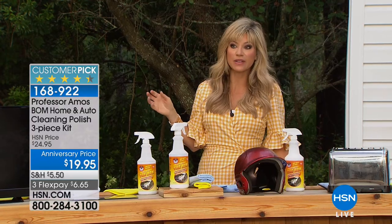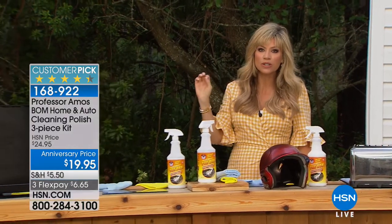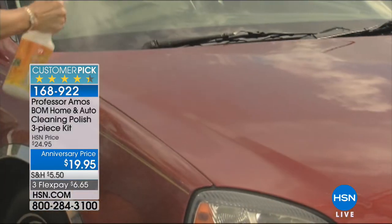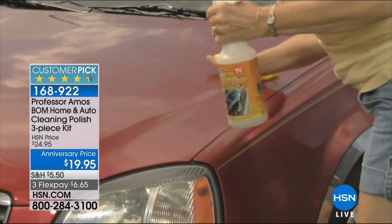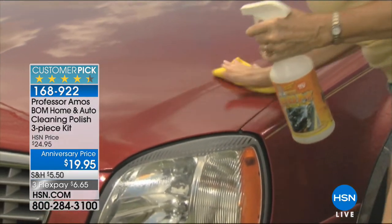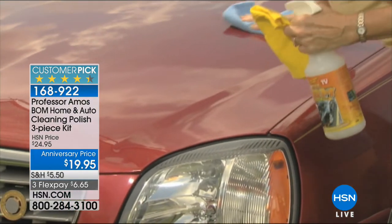Some of those other products out there last two or three weeks. This lasts six months. We're talking about no more fingerprints on the sliding glass doors, no more dog nose smudges stuck on the windows or the sliding glass doors, no more fingerprints on computer screens or TVs.